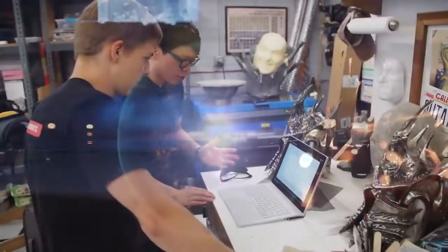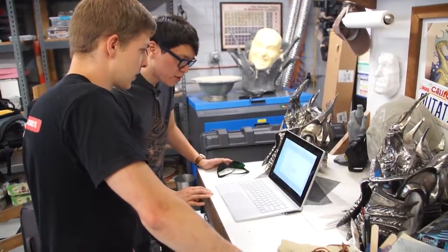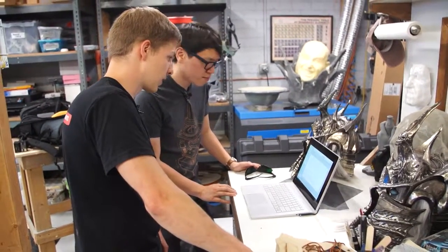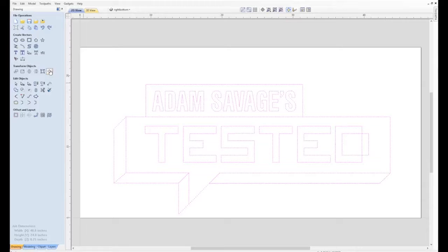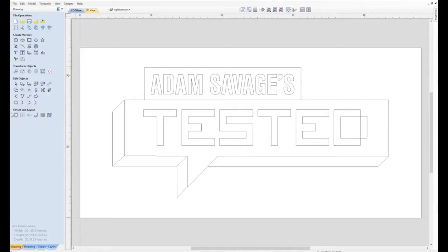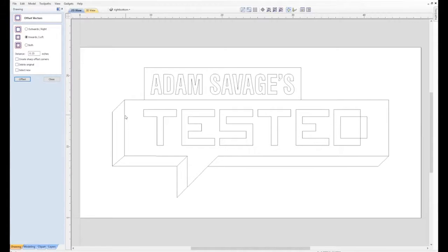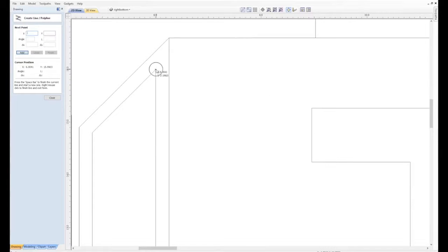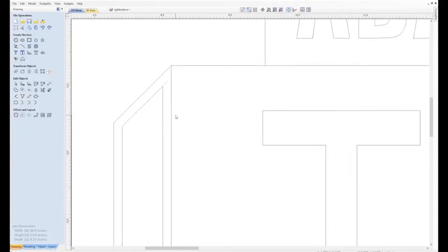So Drew, what software did your team use? This is Vectric VCarve, and we're importing the DXF — the vector file you sent us — and you can see it has this cool 3D effect accomplished with some different colors. Of course we can't use different colors in plasma, so we're going to be creating some offset vectors, some boxes and windows on the edges of the part to give that 3D illusion. VCarve is great because it has a lot of really intuitive, powerful tools to modify vectors and 2D artwork.